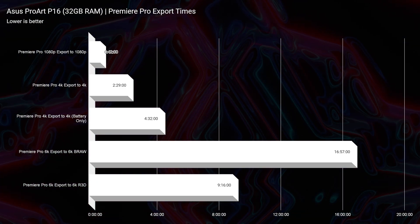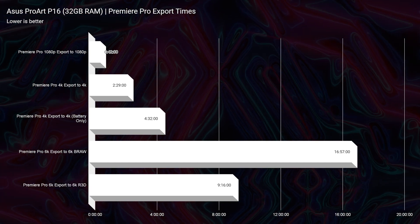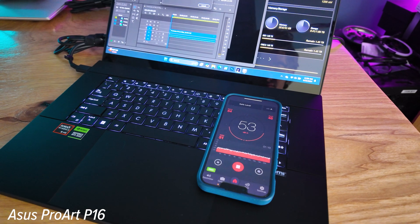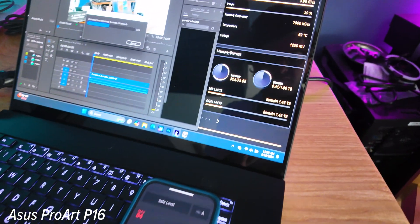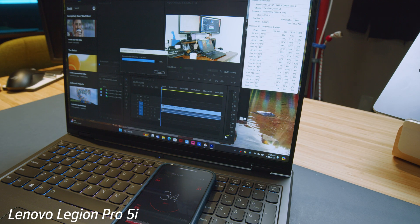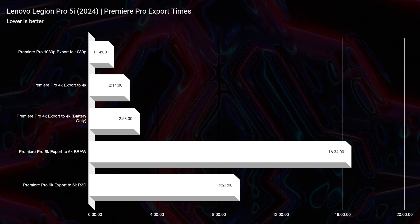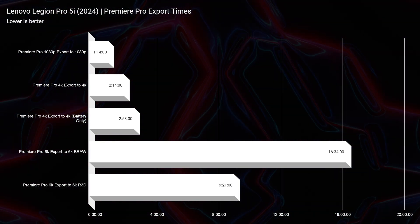For thermals, I tested both on quiet/silent mode. For the Asus ProArt P16 on battery with whisper mode: 4 minutes 42 seconds export time for a 9-minute 4K clip, 35–40 decibels of fan noise, and 62–67°C. For the Lenovo Legion Pro 5i on battery with silent mode: 31–35 decibels of fan noise, 45–58°C, and a 3 minutes 15 seconds export time. So the Legion Pro 5i gives better export times, runs cooler, and is quieter.